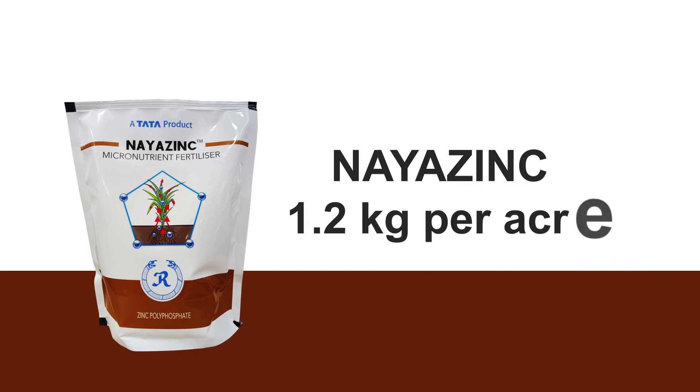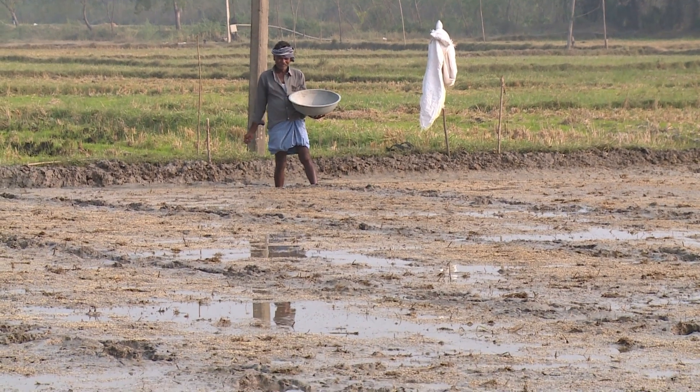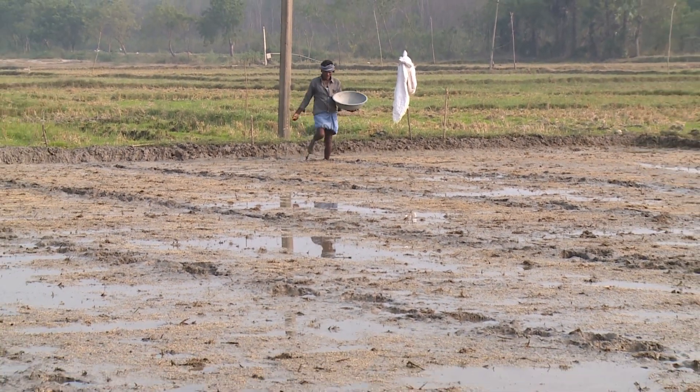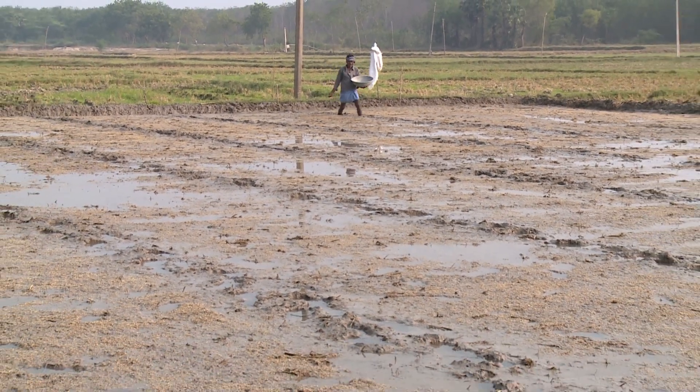Apply Naya Zinc at 1.2 kg per acre through broadcasting. It can be used in combination with any other fertilizers, including DAP. Due to this, the cost of labor will also be saved.